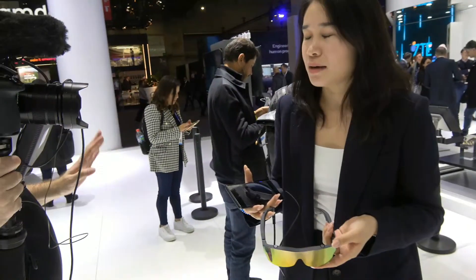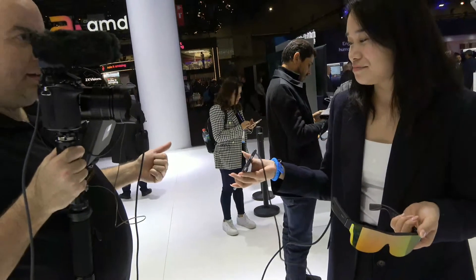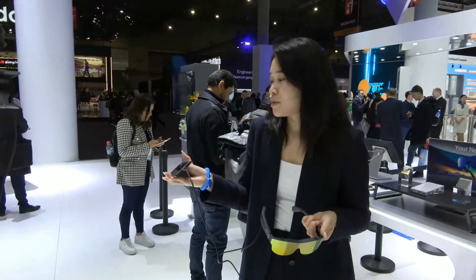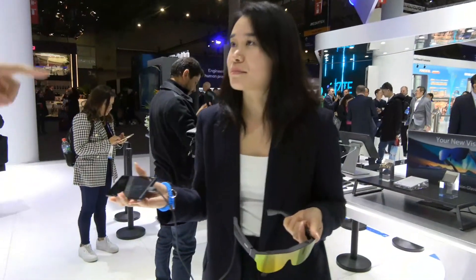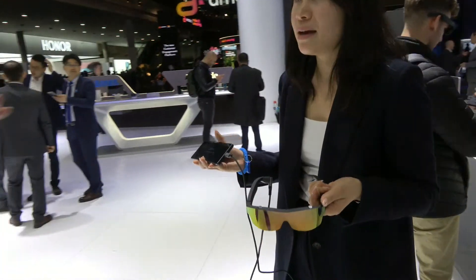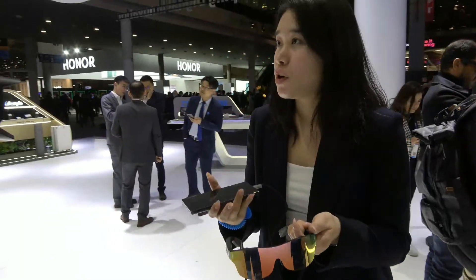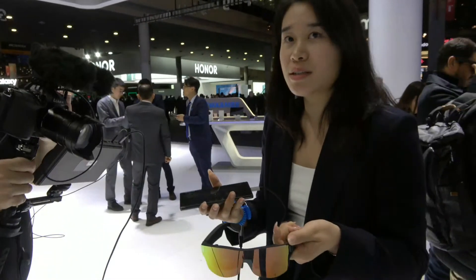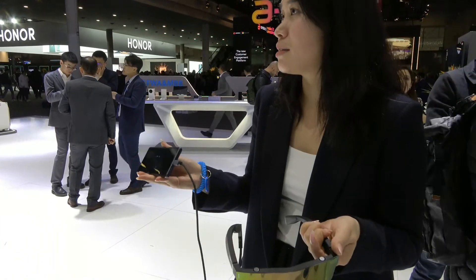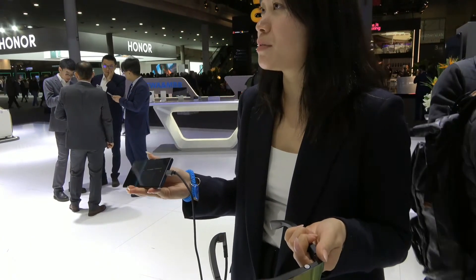You can use every smartphone with USB Type-C. You can use a Huawei, you can use Samsung — and then you will see everything in there. Any smartphone with Type-C. But do ZTE and Nubia phones also have this function, or only some? Yeah, because there's no battery in it, so it just works as a display for the content or image from your smartphone, so it works with all smartphones.